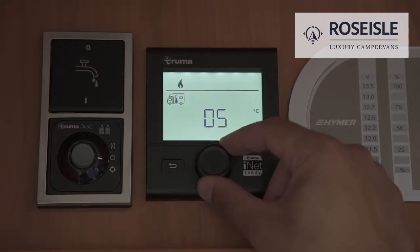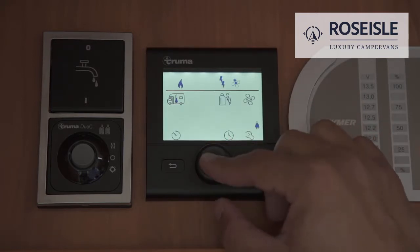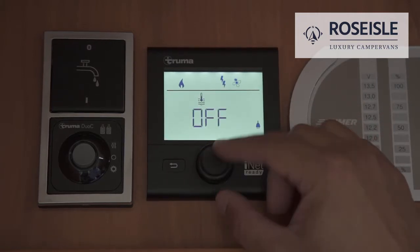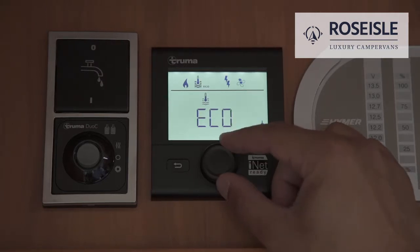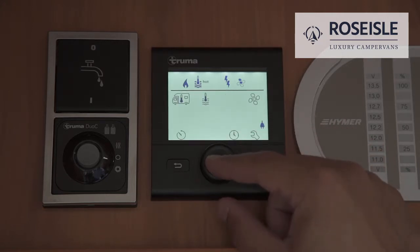Choose the desired temperature and press select. Navigate to the water heating symbol to control the water temperature. Eco is for 40 degrees and hot is for 60 degrees.